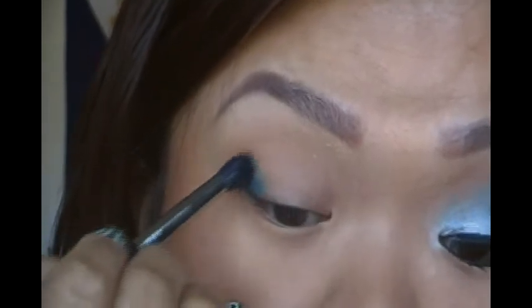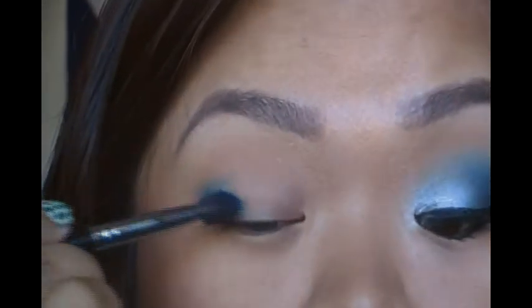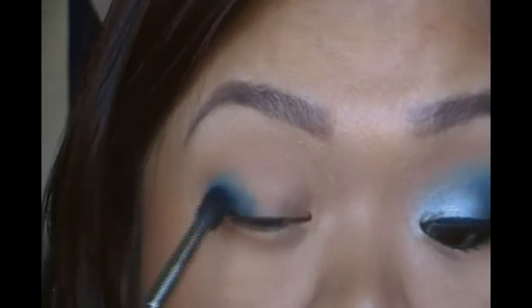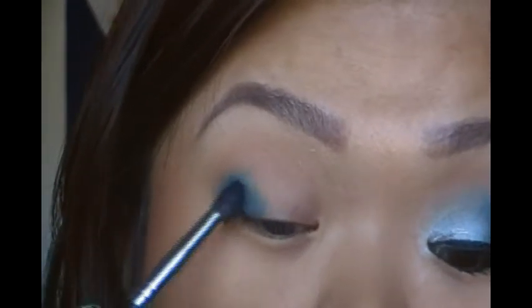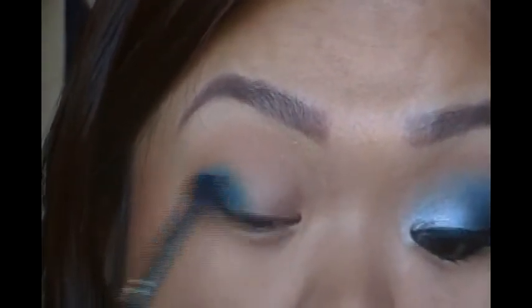We're just going to make a V shape, kind of go up to the crease and bring it in about halfway. You want to put all the color on the outer corner that way you don't get too much pigment.